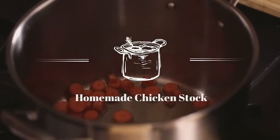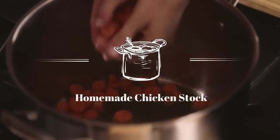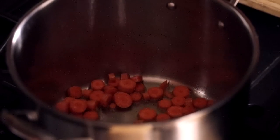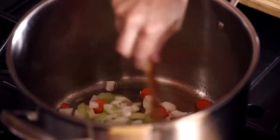I am a big firm believer in homemade chicken stock. Obviously it's a bit of a time commitment, but what I like to do is take a rainy Sunday and make chicken stock, strain it out, and pack it in my freezer so that I always have it on hand.